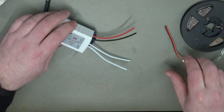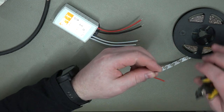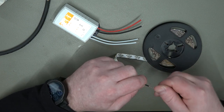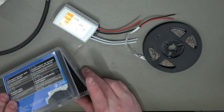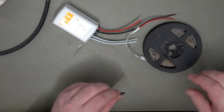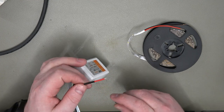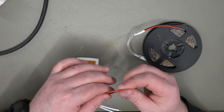We've got here our outputs and our wires from the LED tape, so I'm just going to strip these back a little bit more — they haven't left much on there. What we will do is solder these together and we'll also want some heat shrink. Grab some heat shrink and just snip that in half. You want to try and get the closest match to the size of the cables so it shrinks down nicely and properly.